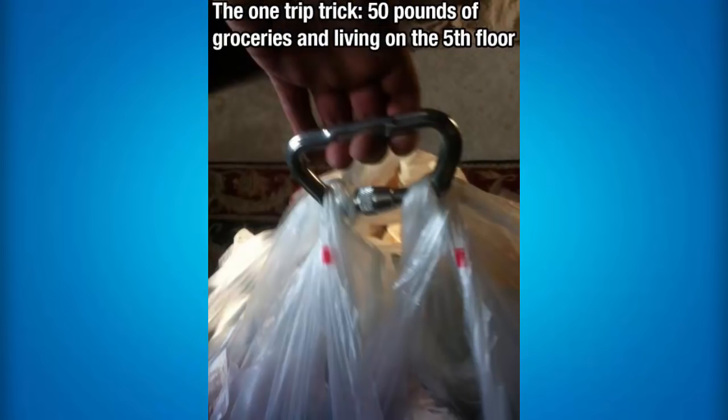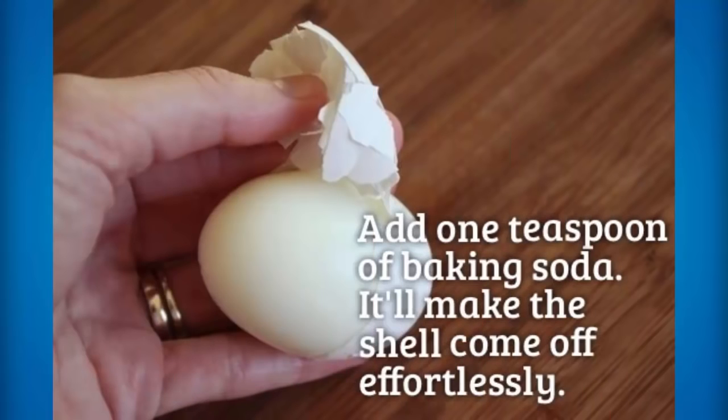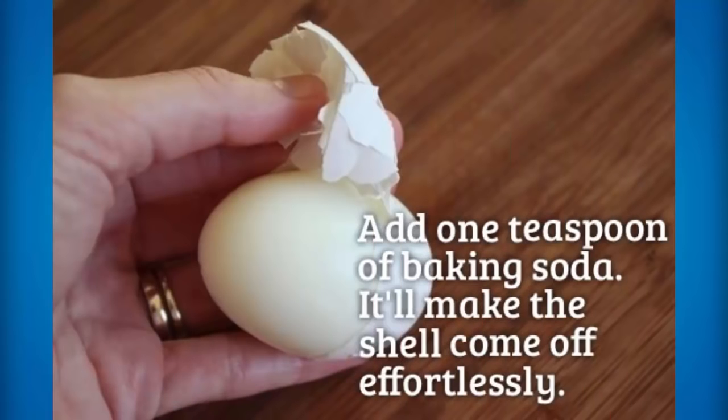This is a really awesome trick to actually carry a lot of groceries in a couple of bags. The right way to make a BLT is to actually mix up and cross-section all of your little bacon pieces to make a square — it really does just look really awesome, and it is the best way to create a BLT. If you enjoy eating hard-boiled eggs but you really struggle to take the shell off, all you need to do is add one teaspoon of baking soda and it'll make the shell come off really easy without putting in any effort.